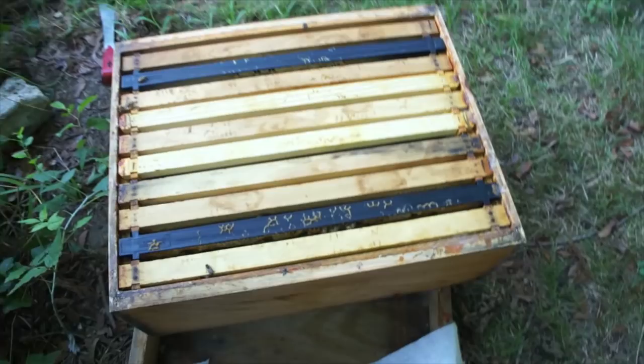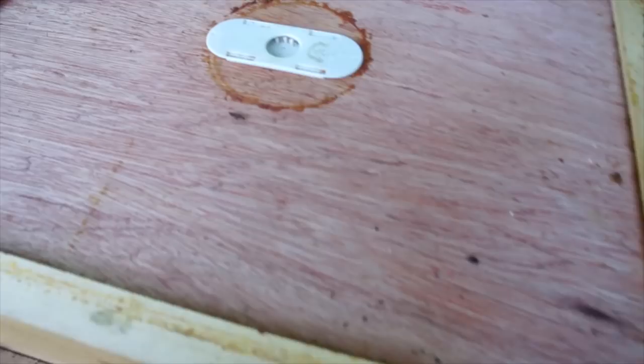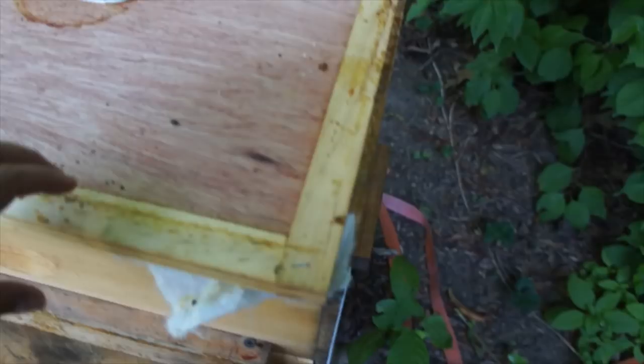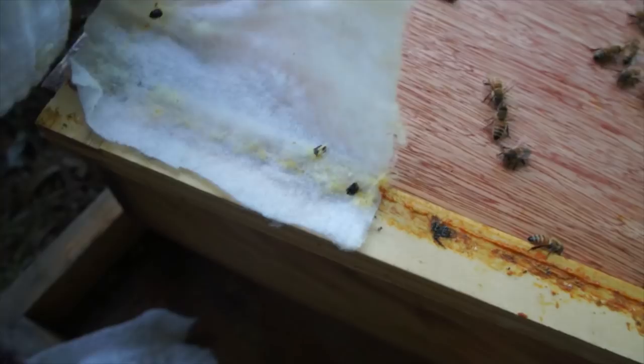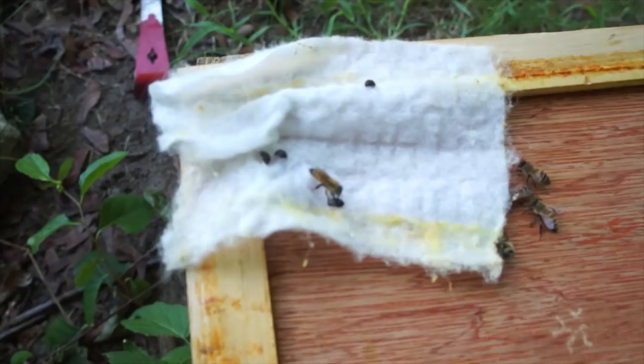Look — an ant is taking a hive beetle away! Let me show you what I did here. Here are the bees and here are the Swiffer pad corners right here. This is just after one day: two hive beetles, three hive beetles, four hive beetles — and look over here, these bees are like 'get out of my house!' So these Swiffer pads definitely work.